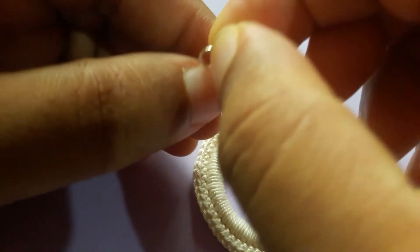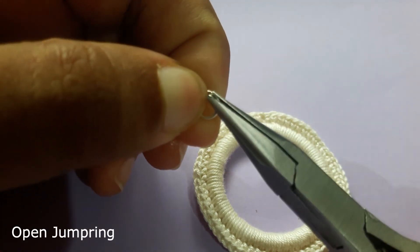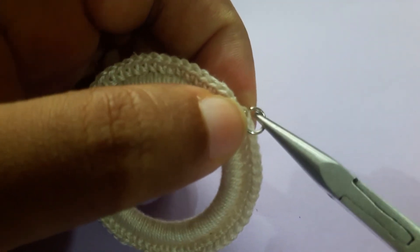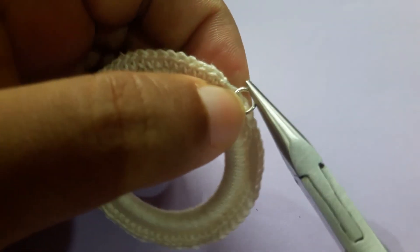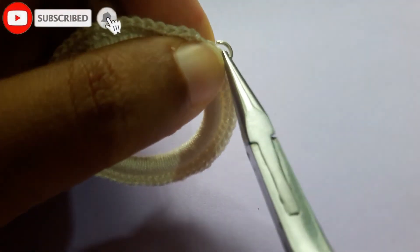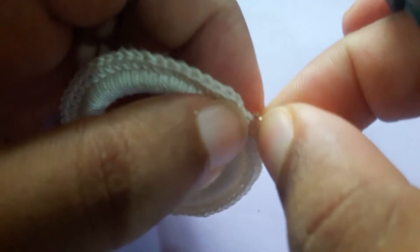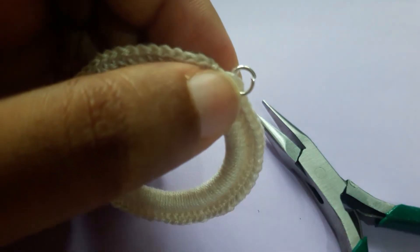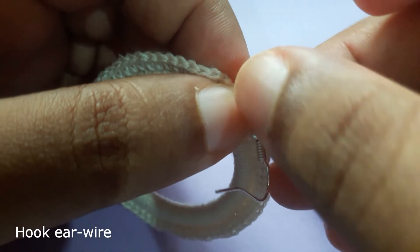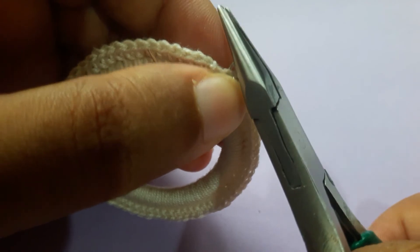Take your open jump ring and open it up using the plier. Insert it into a stitch on the second round, then put the hook ear wire into that and secure the jump ring with the plier.